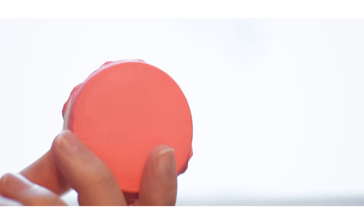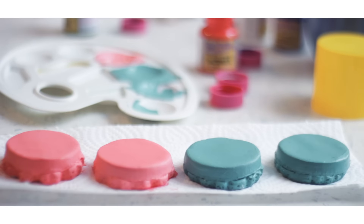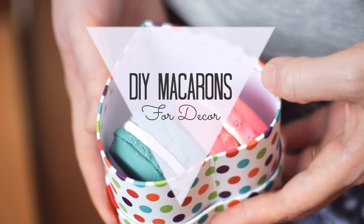Hey guys! Macarons are super cute and I love them for decor, but they don't last long because people end up eating them. So I decided to make clay macarons that spice up your room or kitchen decor. Give this video a big thumbs up if you love macarons and subscribe for more — let's get started!